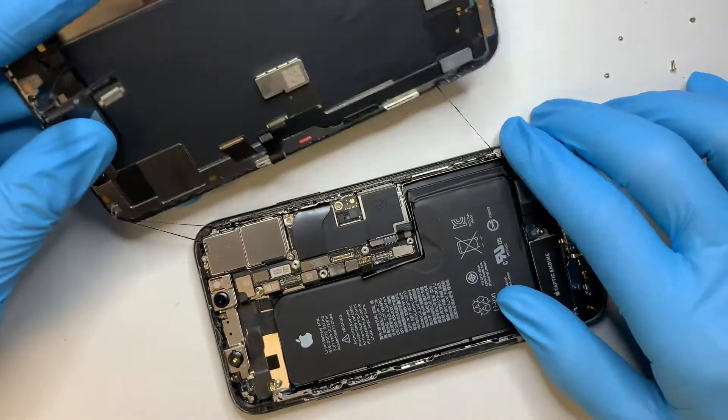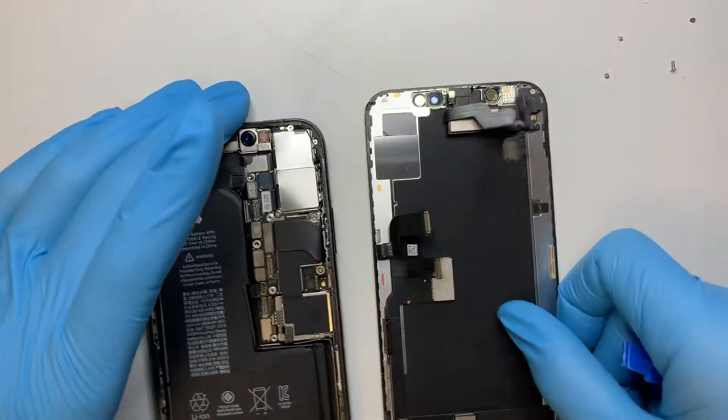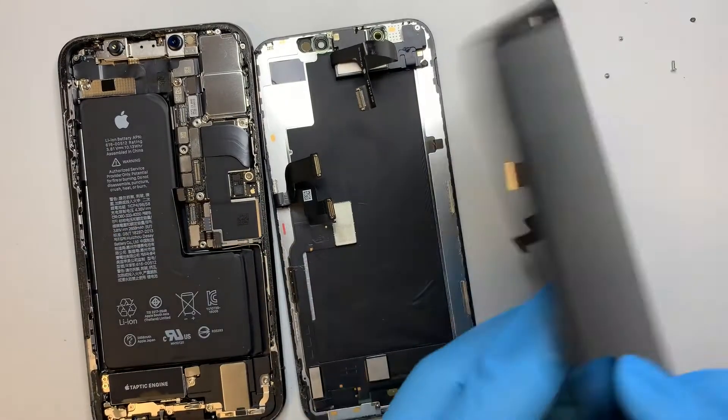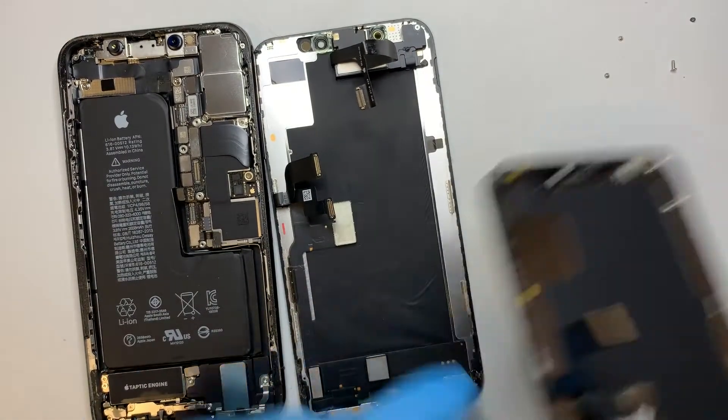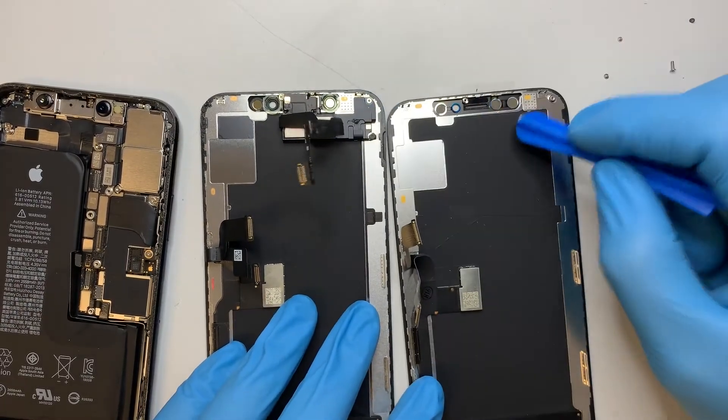As you can see, I've removed the connector for the top cable, one for the screen and digitizer underneath, and one for the battery. Once you have those removed, you're halfway done. Okay, I have the new screen here, and what we want to do is transfer the components onto the new screen.